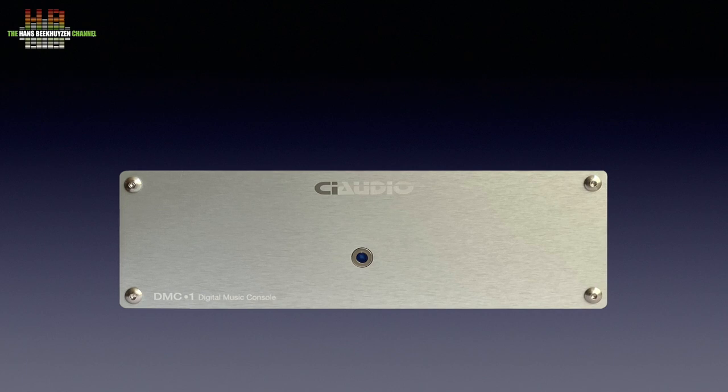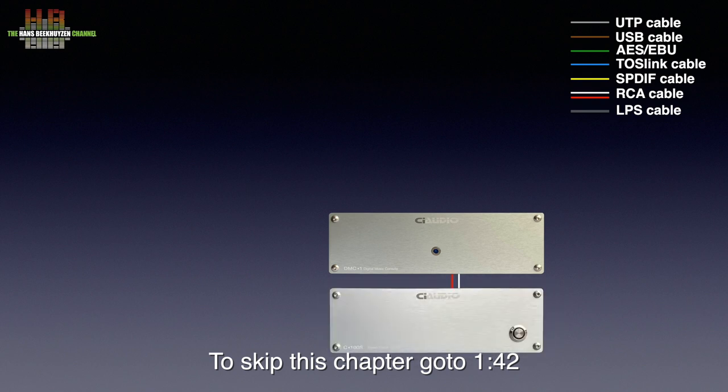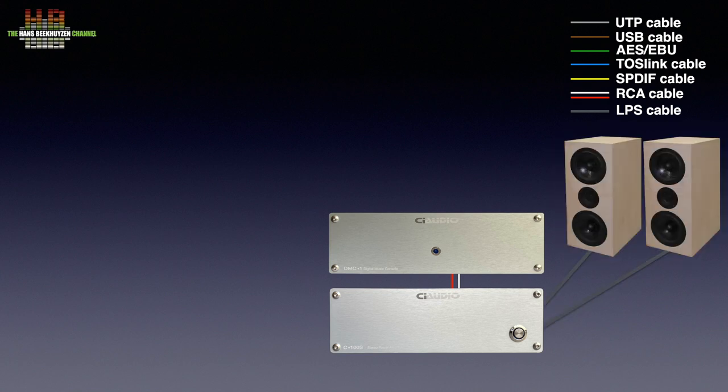Let's first see how to use this player. It is to be connected to an integrated amplifier or power amplifier, like the C100S of the same manufacturer used in this example. That amplifier has to be connected to the DMC over a pair of RCA cables and to a pair of speakers over loudspeaker cables.